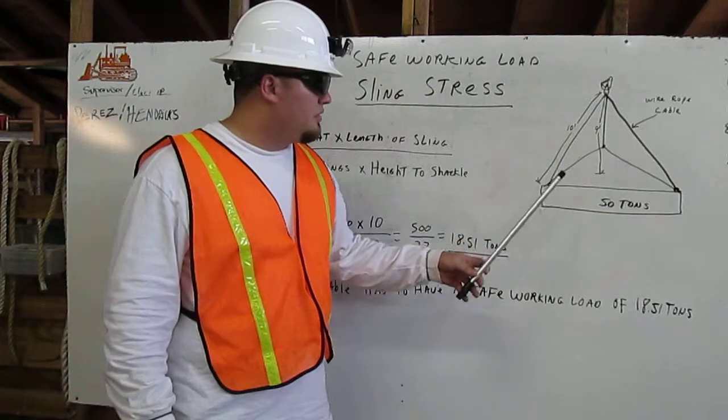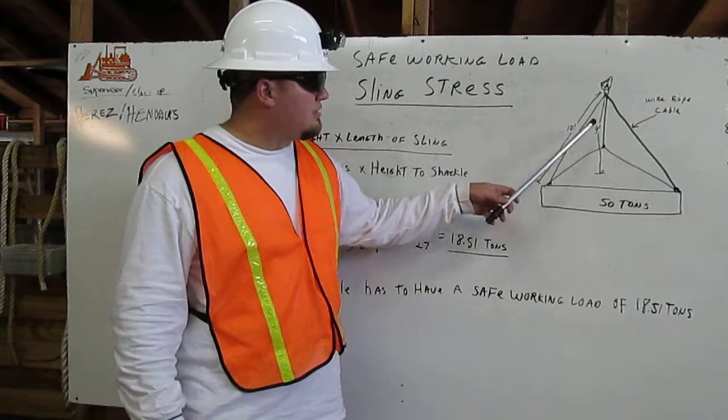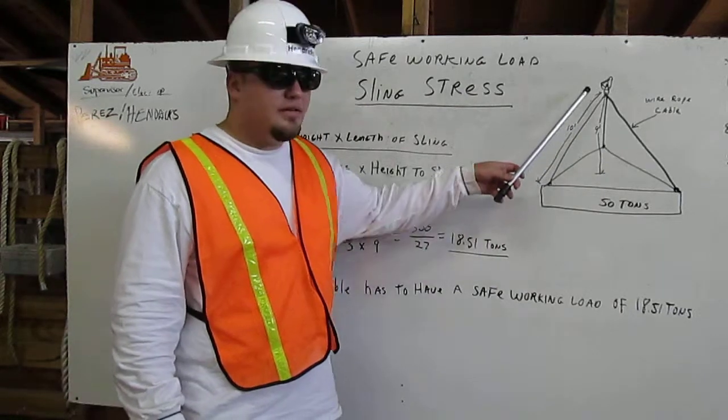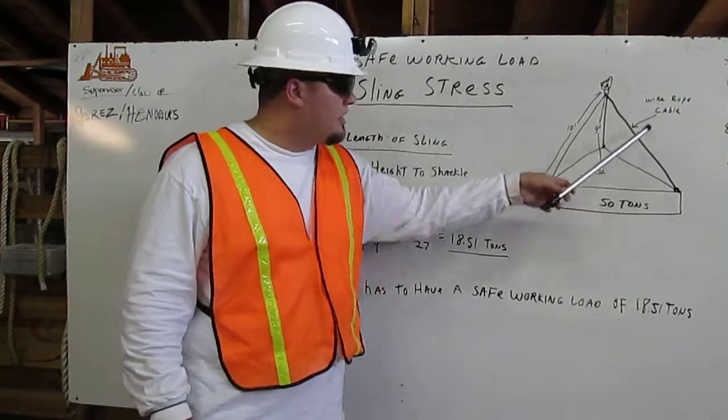Here's our example. We have an example that weighs 50 tons. Height to shackle is 9 feet, length of sling is 10 feet, and we have 3 wire rope cables.